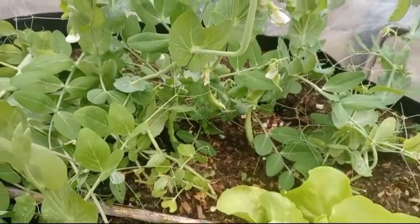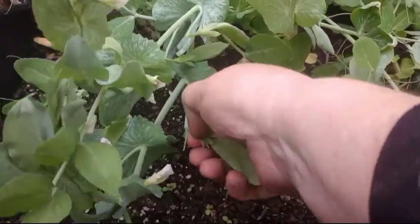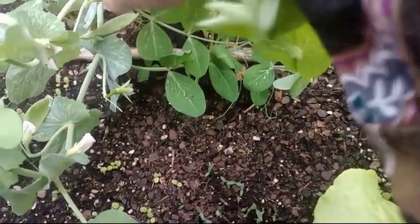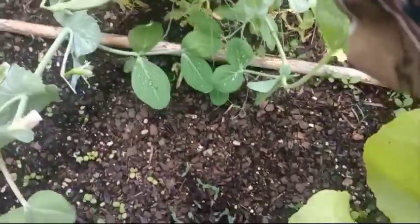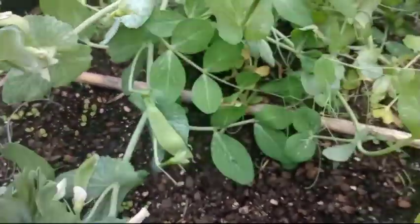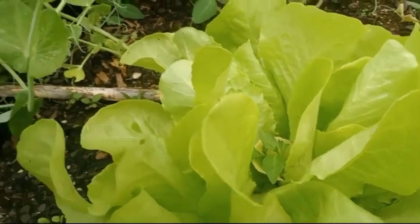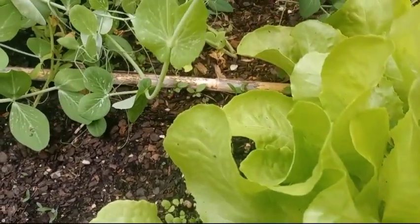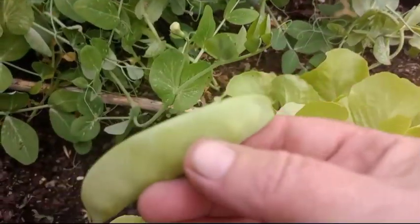First on the agenda is my snow peas. Now I am behind on harvesting some of them. They're big, but that one is perfect — I'm going to put it in the jar. This one is perfect too. Let me get my clippers out. My hands are not wanting to work. I got some big ones back here, but that's perfectly fine. I will get them.